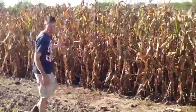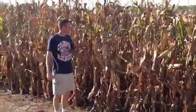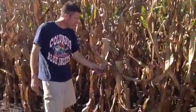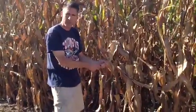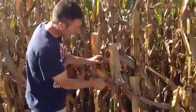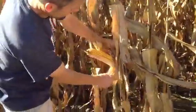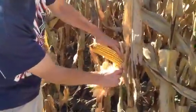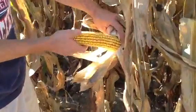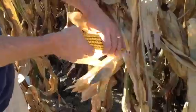Over here is our corn field and it's probably changed a lot since the last time we looked. You can see the stalks are starting to dry down. They've turned yellow now, that golden color that they get in the fall. You can see that's real dry. The corn itself is dented — what we call it when it gets dented in the top — so it's starting to dry down now.